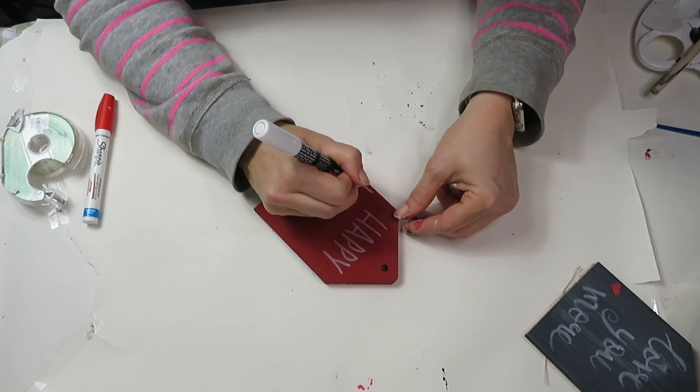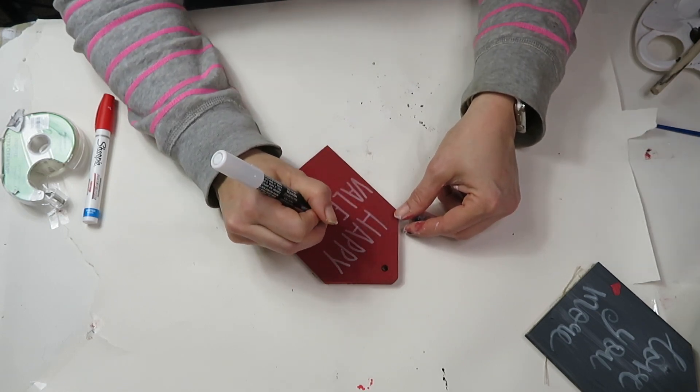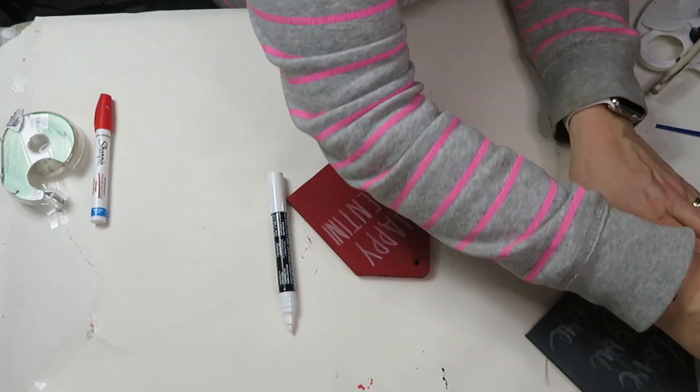With the red one I did make a little mistake, but it was an easy fix — I just painted over it, let it dry again, and then wrote it out again. I always run out of space!